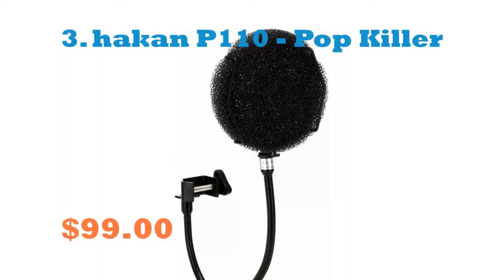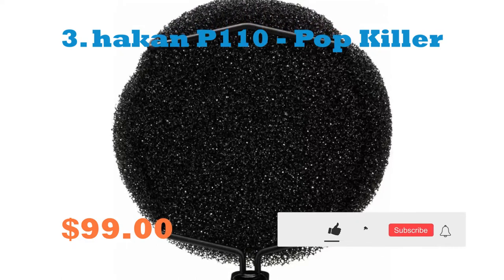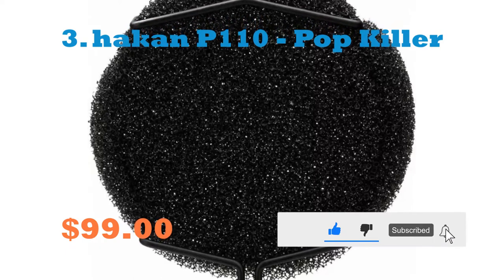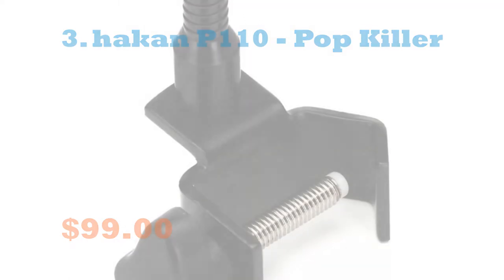Number 3: Haken V110 Pop Filter. Nothing colored, just pop-free vocals. Your vocal recordings can be completely destroyed by loud, bassy pops and bumps. Since we are all studio rats, we understand. We advise the Haken V110 Pop Pillow because of this. Along with stopping plosives in the tracks, the V110 features a specially chosen hydrophobic foam construction.